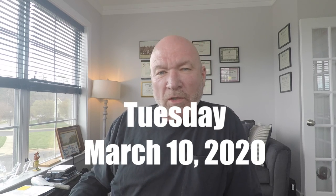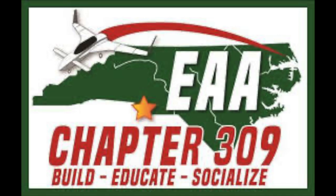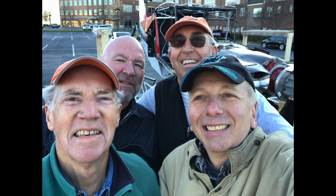Today is Tuesday March 10th 2020, and we're going to talk about drilling the wings. Unfortunately we don't have a lot of video — we had the cameras set up, did a lot of filming, and I lost the files. We do have some pictures and I'm going to walk through some of the steps. I want to thank the guys at the local EAA Chapter 309 here in Charlotte — John, Alex, Paul, and Ken — they all came out and helped. I'm really grateful for those guys taking the time to spend an afternoon out here helping me.